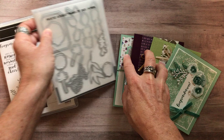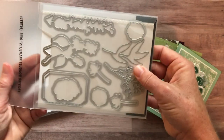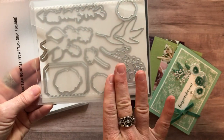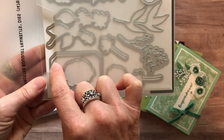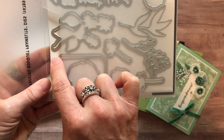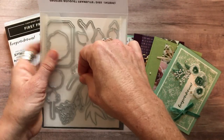The Frosted Bouquet Framelits coordinate perfectly with the stamp set. You will see a lot of the images in the stamp set can be die-cut with these framelits. One of my favorite things about this framelit set is this label framelit — it's actually two. There's one that's a little bit smaller and another one you can layer behind it that's a little bit larger. Again, a very versatile set of framelits.